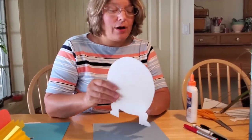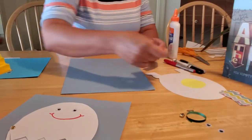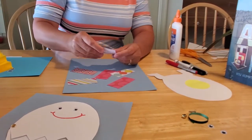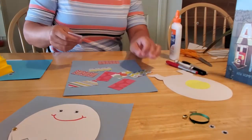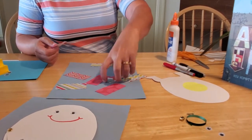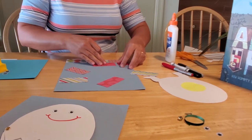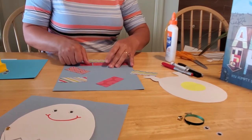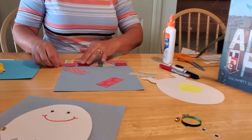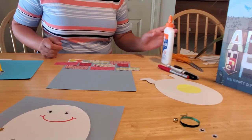Once you've got your template all cut out, set that aside because next you have to build your wall. Take your rectangles of scrap paper — I've got mine in all kinds of assorted colors and designs to make our wall look more interesting. Lay them out to decide how you want your wall to look: maybe rectangles on the bottom and squares on the top. Once you've got it all figured out, all you have to do is glue it.